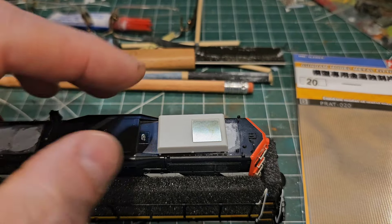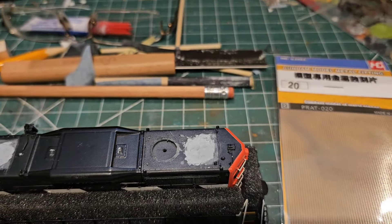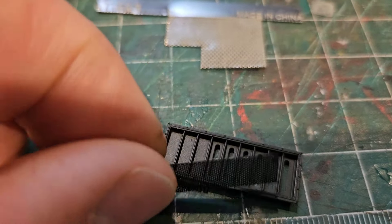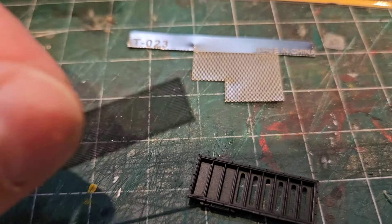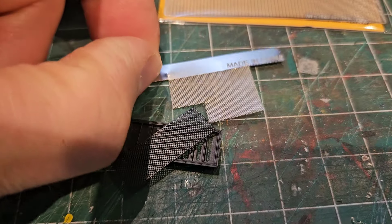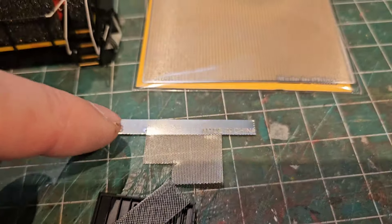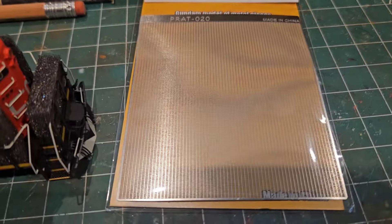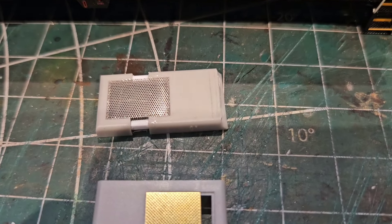It's supposed to be further forward, right next to the exhaust stack. So what I decided to do — I was going to use the SW 1200 RS screen, but that was going to cause me to have to cut the stock Rapido winterization hatch twice. Instead, I'm going to use my old etched metal from China, part 23 screen. This is kind of what it looks like when you buy it — that's part 20, that's a different one.